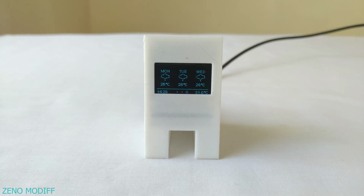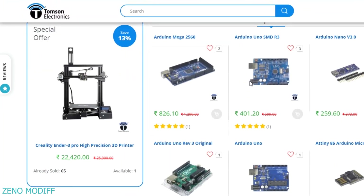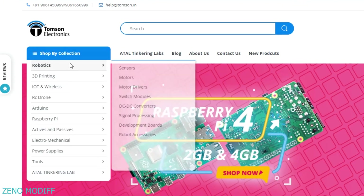The weather station can show date, time, weather and temperature. This video is sponsored by Thomson Electronics. They are the best dealers in commercial supplies of electronic components in India, with high quality products and a wide variety of categories to choose from.